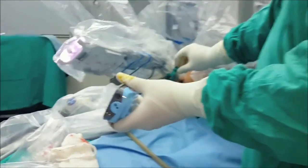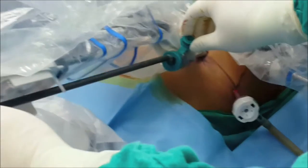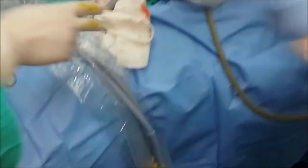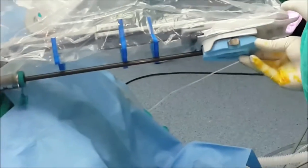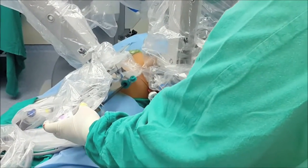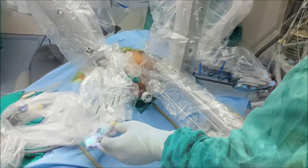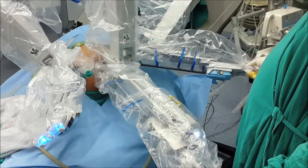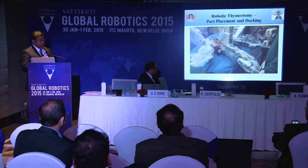These are the instruments that we use. Note that CO2 insufflation is done through the assistant port, not through the camera — always from the assistant port. An important point: once you put instruments inside the chest — particularly when doing thymus cases — there is very little space. You have to be very careful inserting the instrument inside. Use very slow movements and always under guidance. Never move the ports or instruments inside unless you can see clearly.